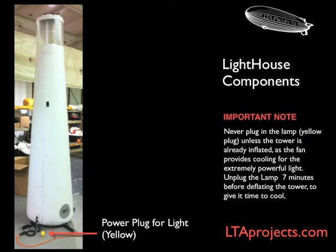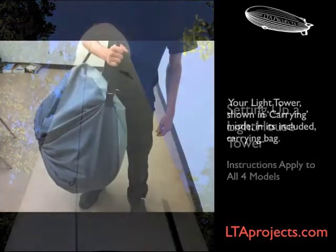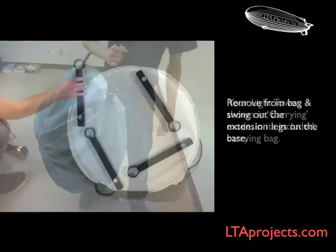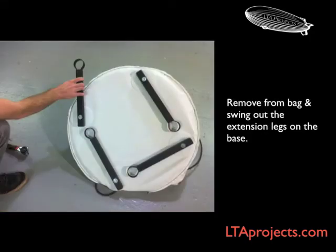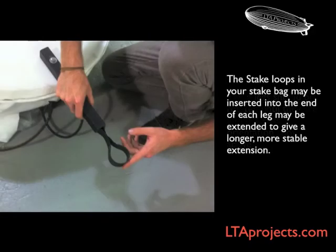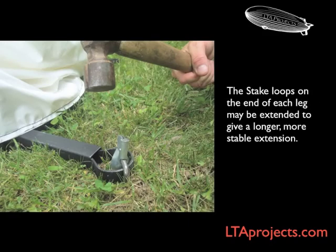After the tower is completely inflated, turn on your light by plugging in the yellow plug. The lighthouse comes with its own carrying bag. Fold the tower completely out of the bag, turn it upside down, and swing out the extension legs. Fold them all the way out until they're in a cross position. You'll find steel loops in your stake bag that can be inserted into the ends of the legs to extend them. For stability in windy situations, you can add sandbags or other weights to the legs, or you can stake down through the loops.